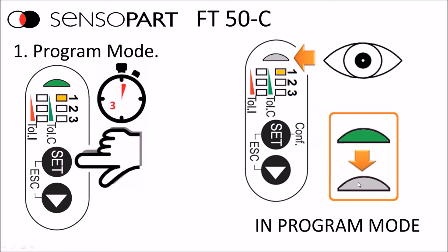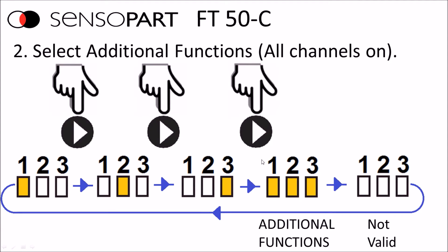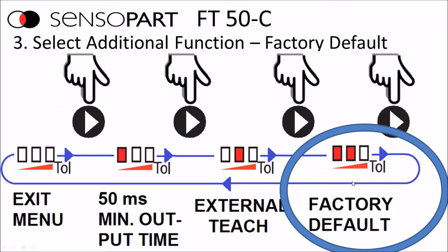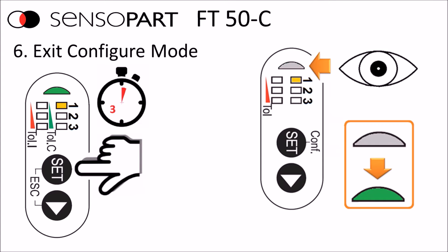To configure additional functions, go to program mode by pressing and holding set for more than three seconds until the green light goes out. When selecting the channel, select all three channels together — that will access additional functions. Press and hold the set button to check the options: pulse stretch, enable external teach, and restore to factory defaults. Once you've selected factory defaults, press and hold set to accept that selection. The green light will come on with some red tolerance lights still on; press the next arrow to make the red lights go out, then press and hold set to return to run mode.